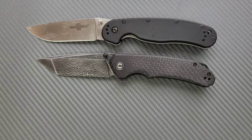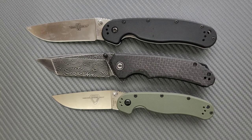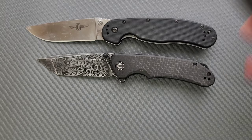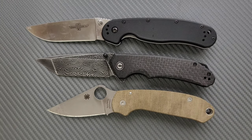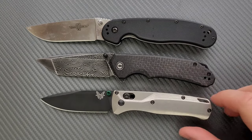Up against the Ontario Rat Model 1 and the Ontario Rat Model 2, it's right in between — still definitely a large knife, really closer to the Rat 1 than to the Rat 2. Let's also do a comparison up against the Spyderco Para 3, and last but not least, the Benchmade Bugout.